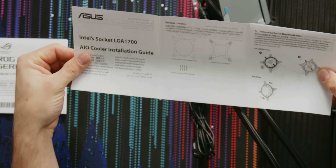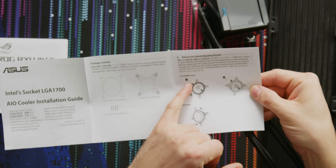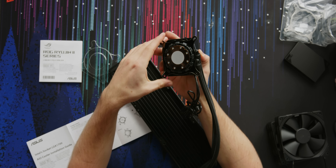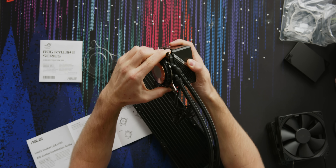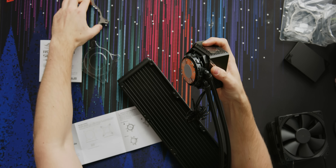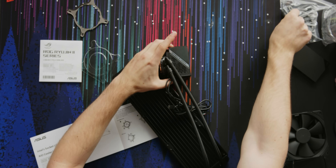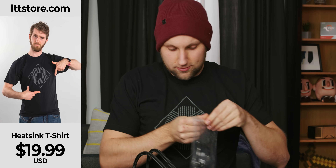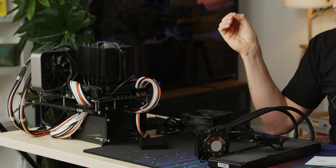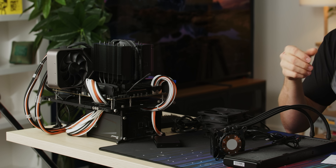It looks like the standard bracket that comes mounted on here won't fit because the socket is bigger, so we have to twist a lock ring off. I've got to be careful not to get thermal paste all over my shirt from lttstore.com. Taking off the tried and true D15S - Anthony already benchmarked it so I know what performance to expect from a top tier air cooler.